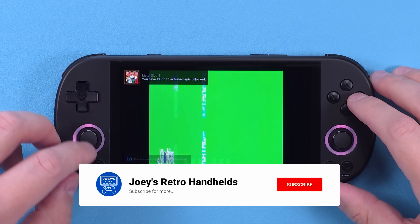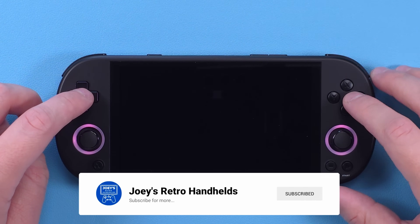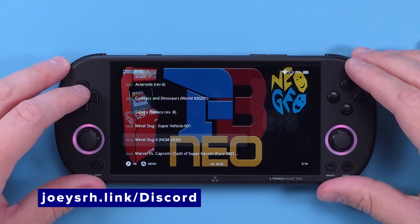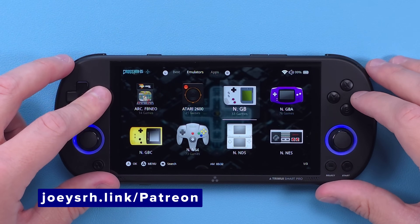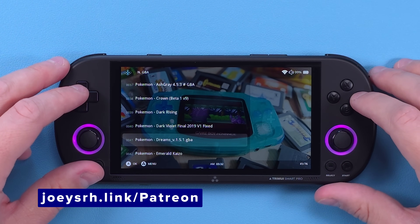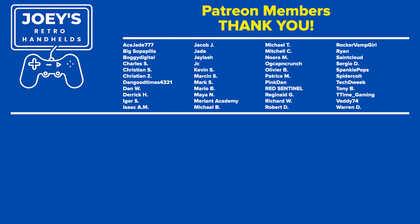That's gonna be it for this one. Don't forget to like and subscribe to help the channel grow. Come join me on the Discord to talk about Retro Handhelds, support me on Patreon if you like my stuff, and hope you all have a good one!